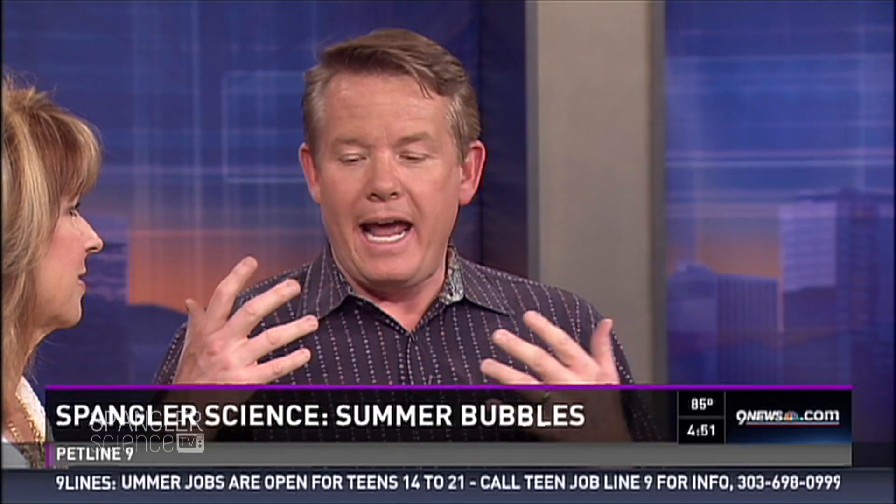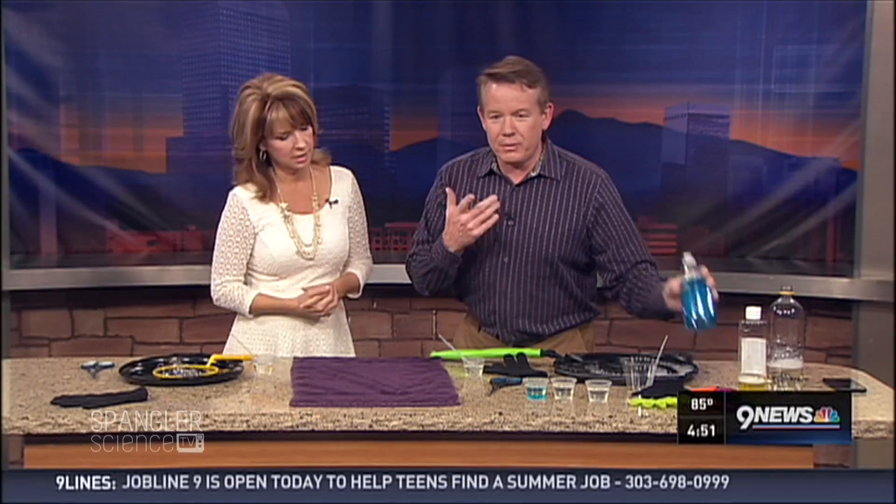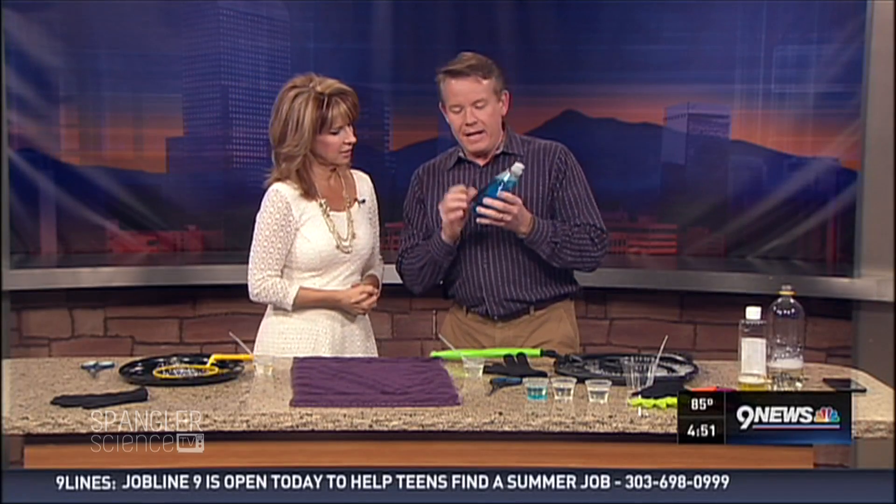Steve Spangler is joining us now. We think summer, we think bubbles — but not just that little tiny jar that you blow. Kids get out of school excited, then they're bored immediately. What I'm here to tell parents is that a simple little bottle of soap will give kids hours of discovery.